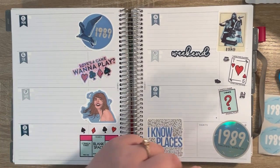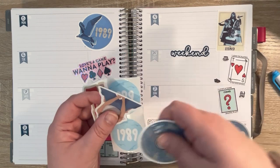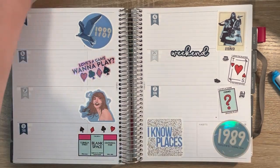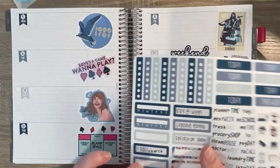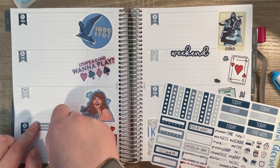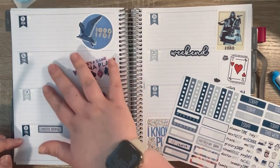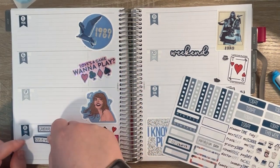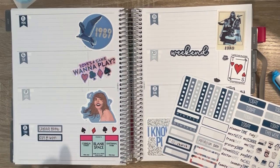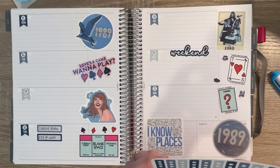I do have these extra ones, so I might add some of those to the actual memory keeping spread — we'll see how all that goes. We are going to be coming home on Thursday. So really, all of this will be blank for journaling and stuff. And then I do have my Season of Yes call that night. On Friday it's trash day — I don't think we really have anything planned, nor do we want anything planned. I'll probably also do some laundry just to get caught up.